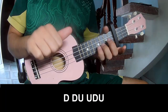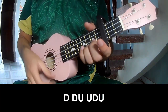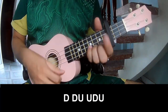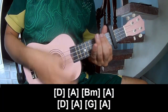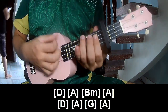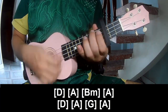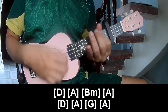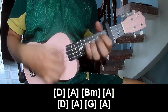The first verse is playing. And play long D, A, B, A, A, B, A, G, and A.